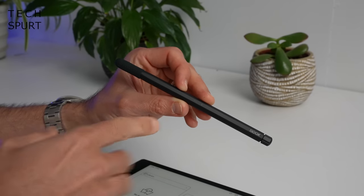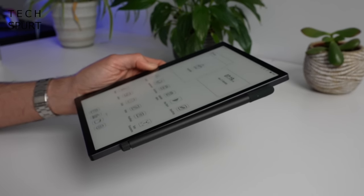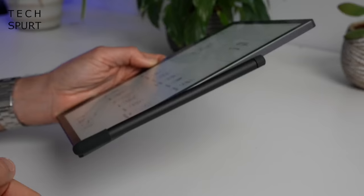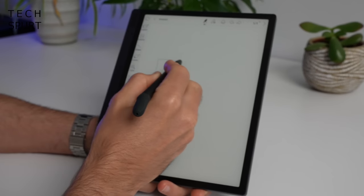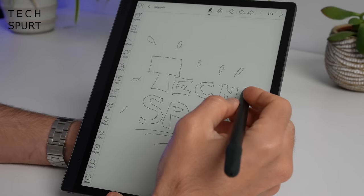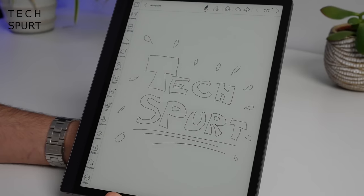The Boox Tab Ultra comes bundled with Boox's own stylus. When not in use, you can just slap it onto the right edge where it's held in place by magnets — it's a fairly strong connection so it shouldn't go flying with a sharp knock. With the stylus you can create artistic masterpieces. One benefit of that e-paper screen is that it actually feels like you're sketching on paper, and you even get the same sound feedback as a pencil dragging on paper. The screen is perfectly responsive with instant feedback — a really enjoyable experience.